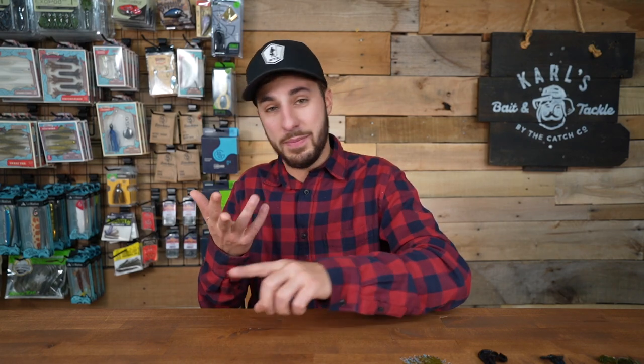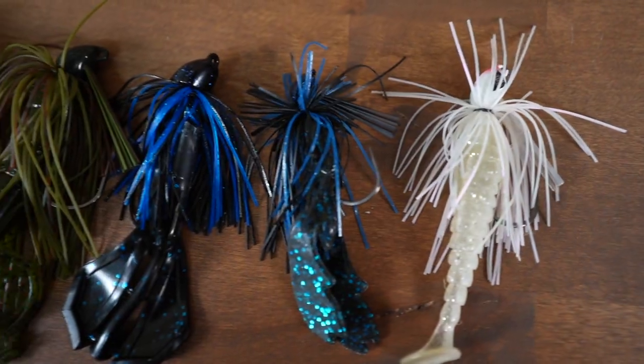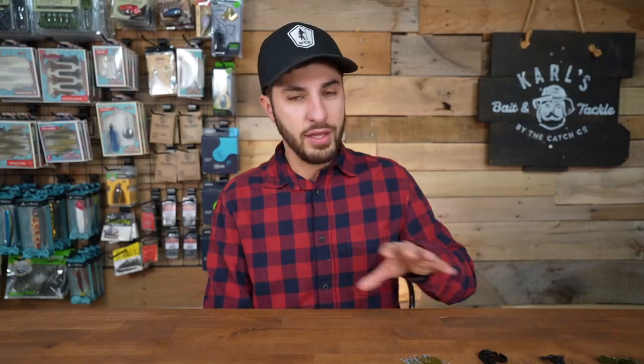they pretty much have made a bass jig for everything — flipping, skipping, casting, pitching, you name it. So the five that I have here are going to be the five that you need in your tackle box. I'll go into detail about each one, but let's just clear everything up. If you guys had confusion about bass jigs, we're going to solve that here today.